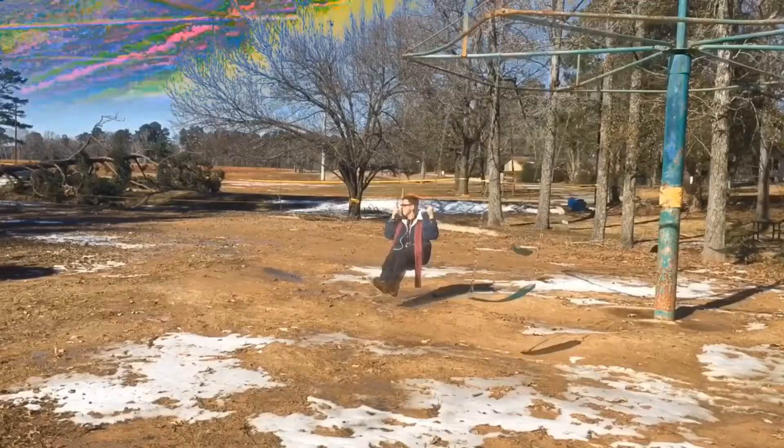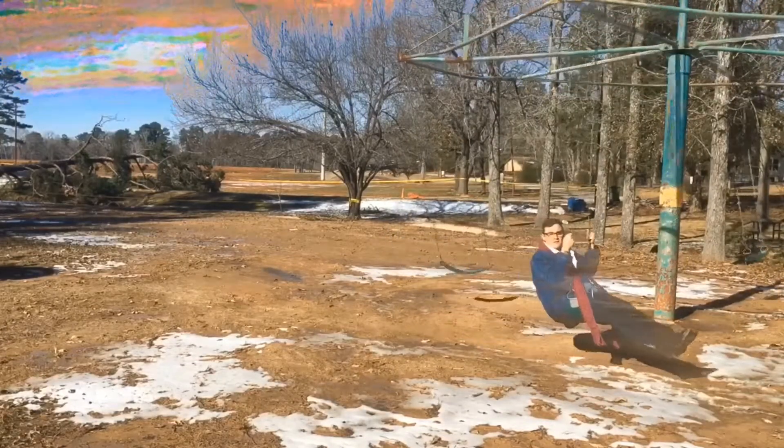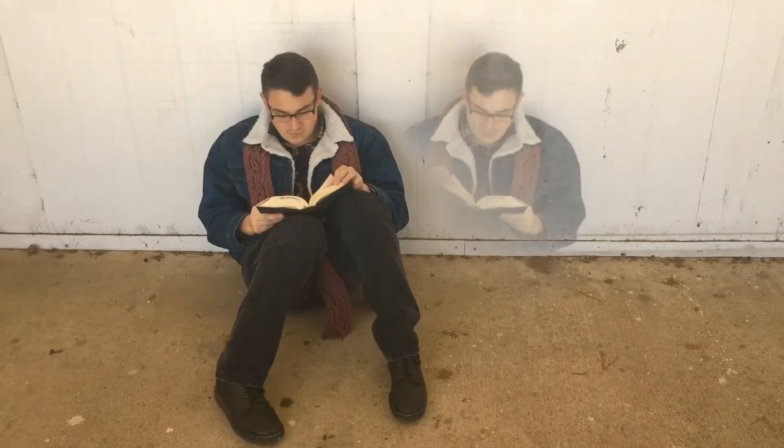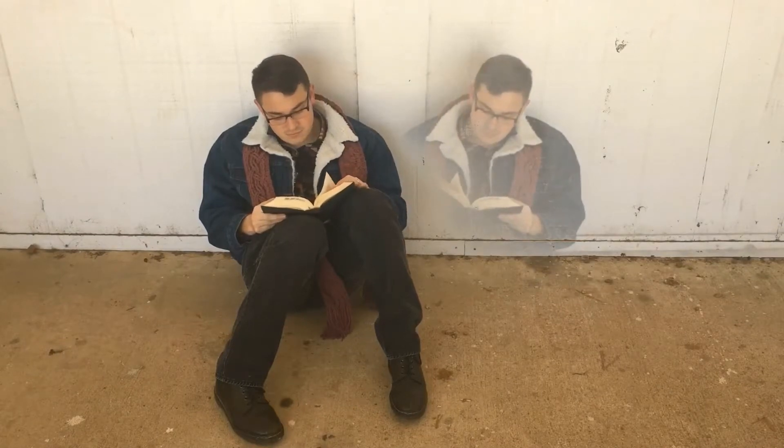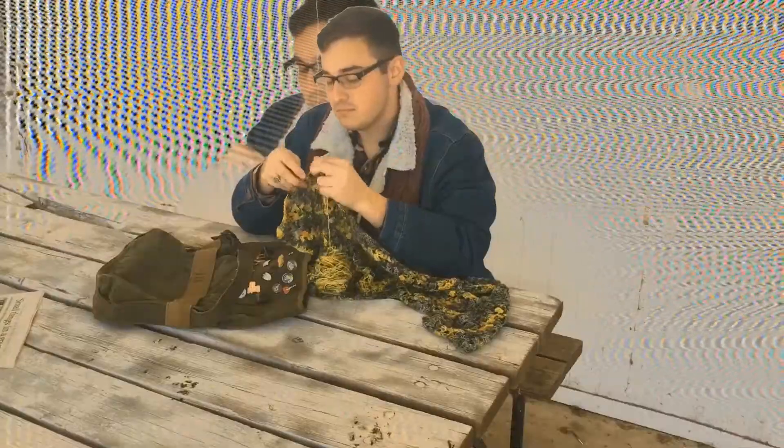How does one break the status exactly? Well, first you have to take every preconceived notion and rule you've been given, and then you have to throw it out the window.